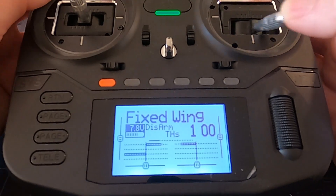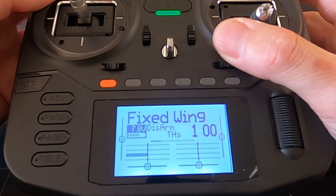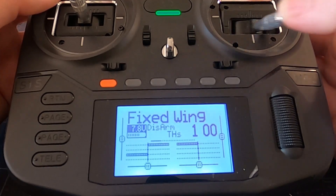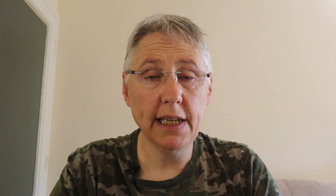Now let's take a look at this actually working. You can see my ailerons are working and the two channels are moving. Now if I click the button to the middle, that's the first flap setting, and then the second flap setting. So you can see that it's working completely.